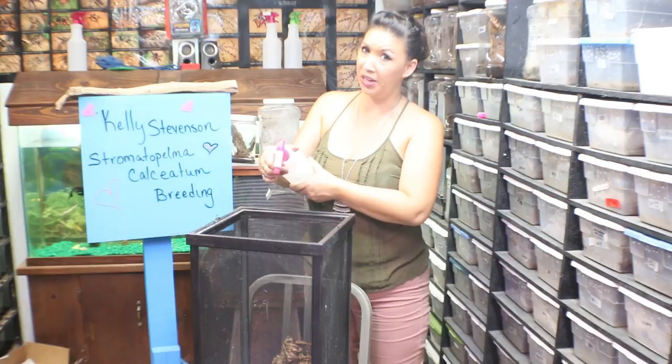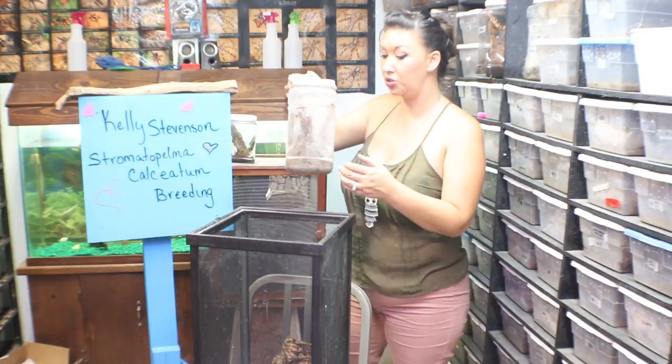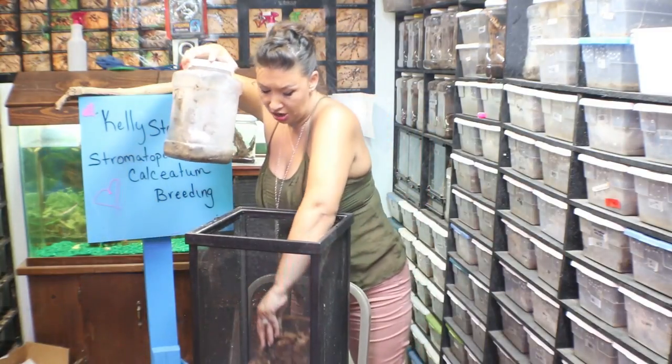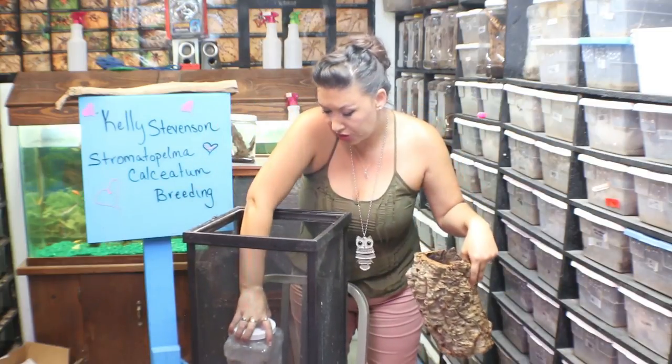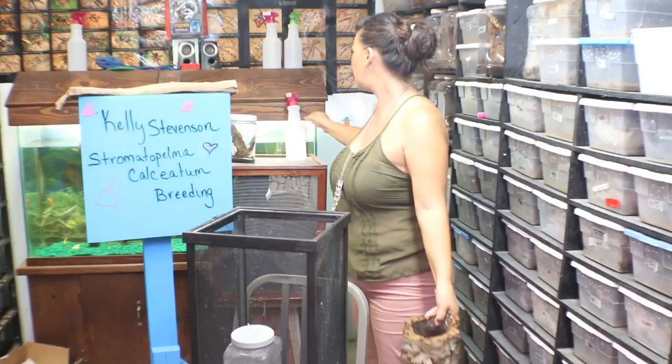What I do, as I have explained many times before on my channel, is I actually set the enclosures into a larger enclosure with the lids off and allow these animals to cohabitate for four to ten days, depending on the activity that I'm seeing.